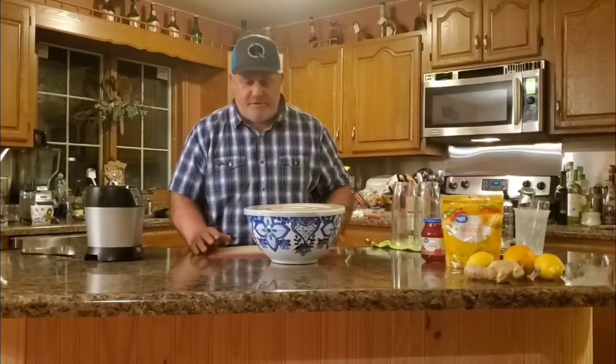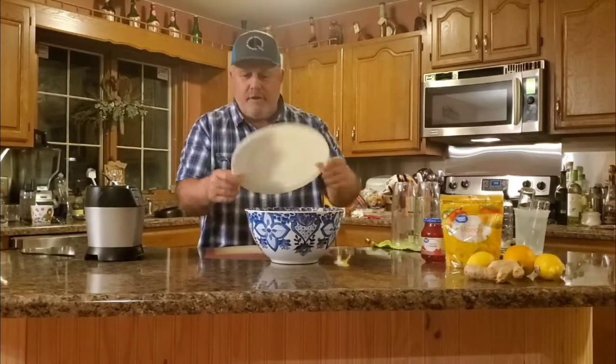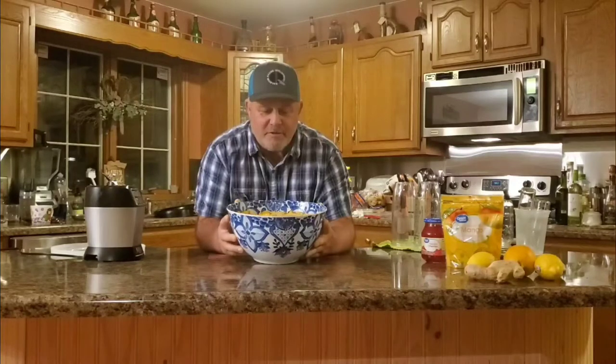Hi everybody. As you can tell by the scruff on my face, it's No-Shave November, so I'm not shaving. The oji lemon drop peppers I've been fermenting in this giant bowl — I'm going to process these down and try some different recipes with the base of the lemon pepper. It has a very fruity smell as you open it up.